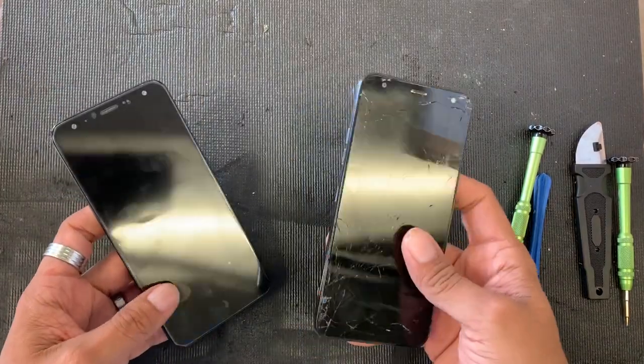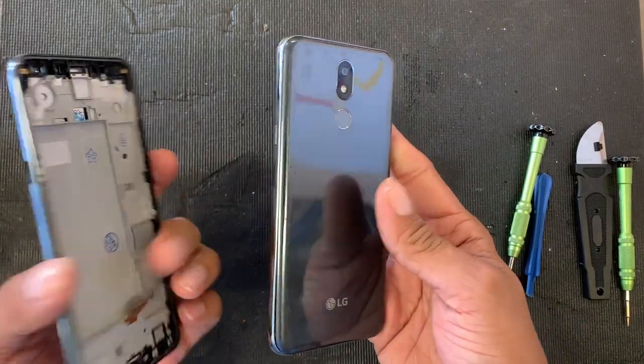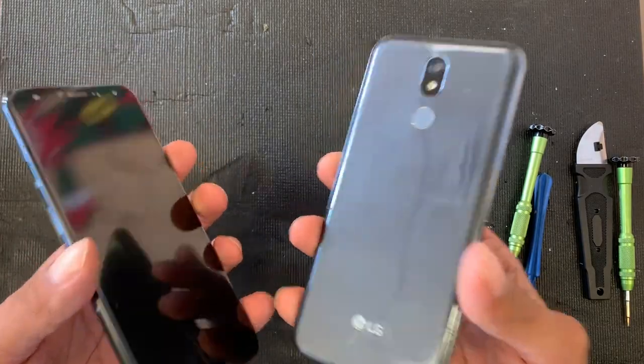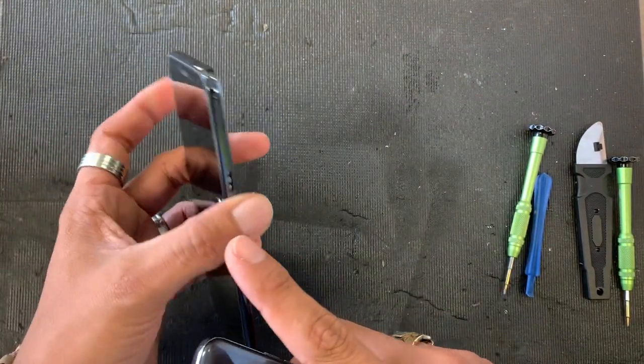Hey guys, welcome to another video. Today we're gonna work on an LG K40 — it's one of the newest low-budget LGs. We're gonna be replacing the screen on this one.